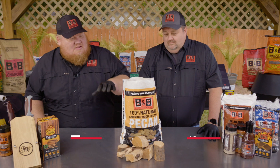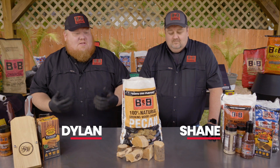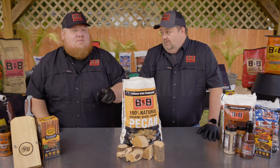Welcome to B&B University. Today, Pitmaster Shane D, myself, Chef Dylan Leip, gonna be talking to you about pecan wood chunks — why we love them and why your customers will too.